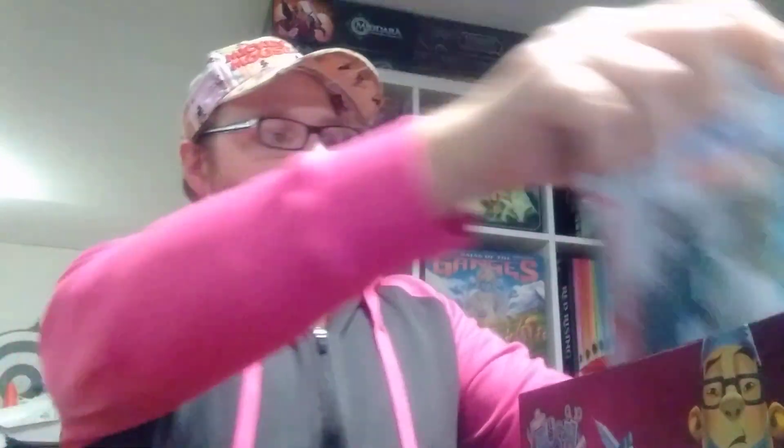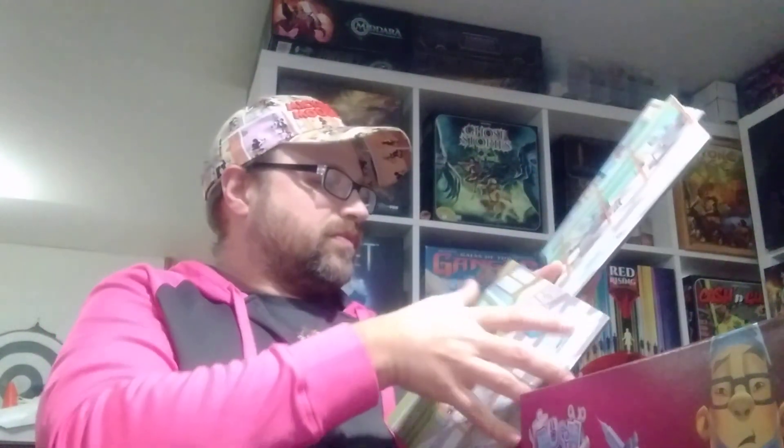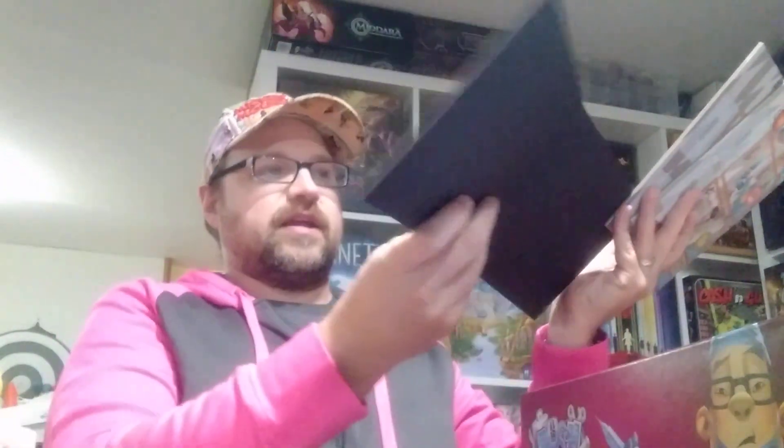Player boards — I think this might be a modular board situation where you can put things in different places, and that determines where workers can go. Not positive, but we'll find out. Oh, and a cat just wandered in — hi Cookie, you're visiting!